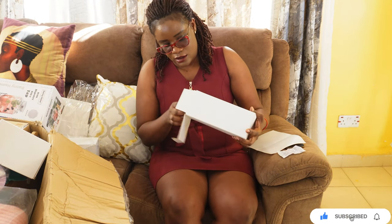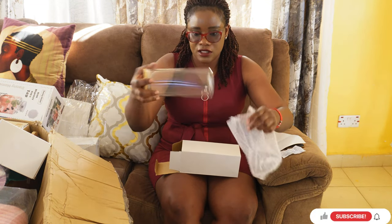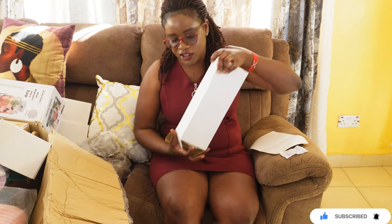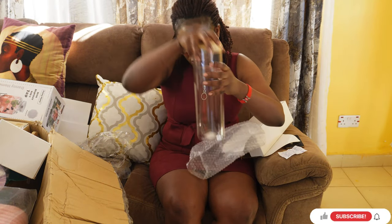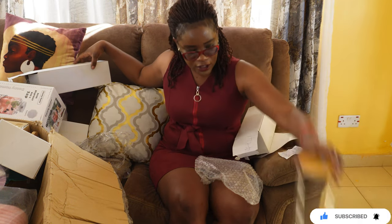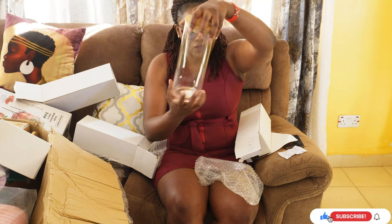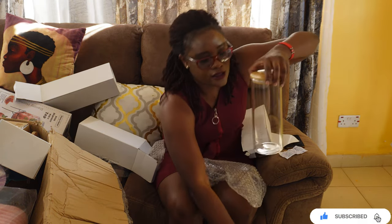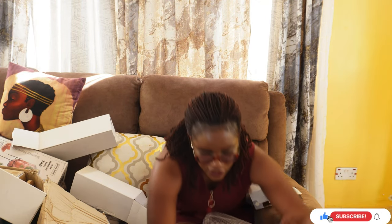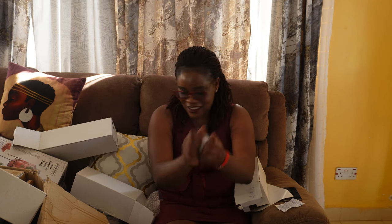Before we continue with the Kamkunji stuff, I want to show you the glasses I got at Goodman Mall in Nakuru — from Food Plus Supermarket. Just for storage — I got several of the long ones. This one is for spaghetti, and this one is for juice or cereals. I got several of them because it's one of those things where you buy and then realise you need more.